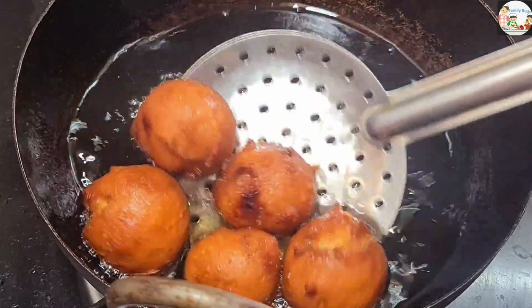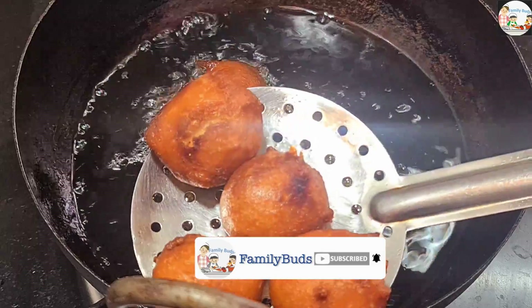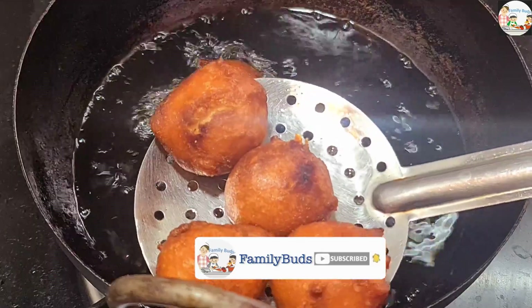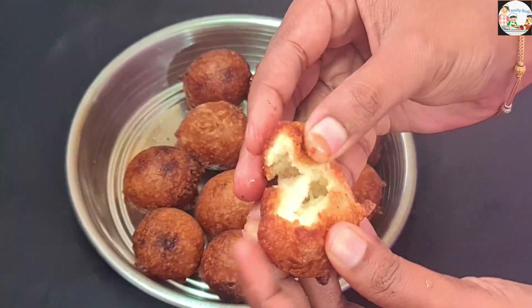We will fry it with medium flame and a brown color. We will add a small amount of the air, then we will add the other amount and the rest of the air.